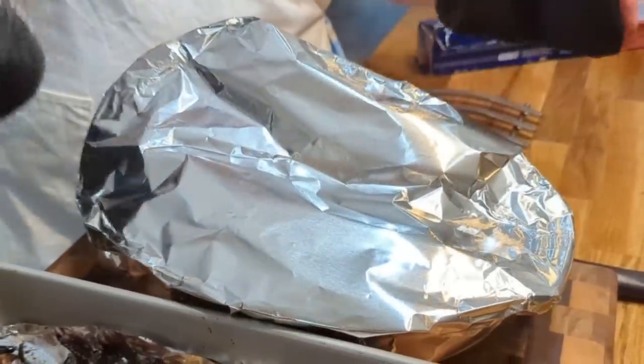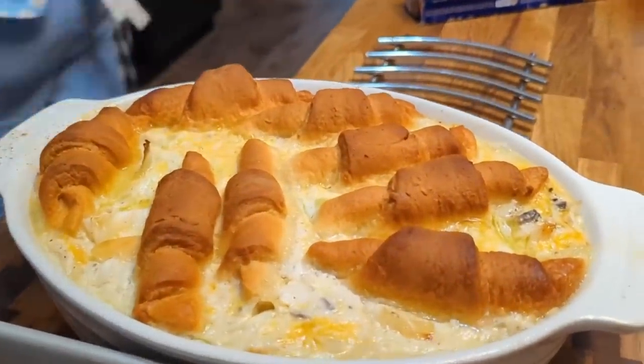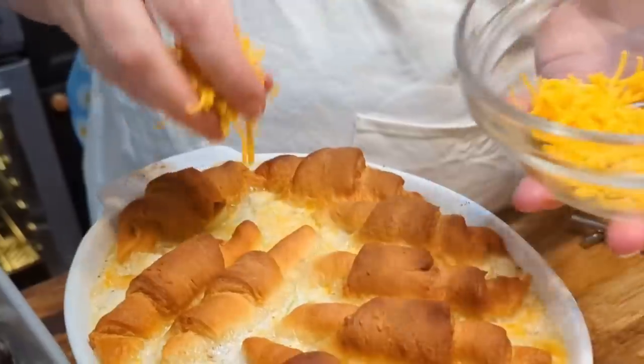Sit right back, the time is now, Tammy's gonna show you how to cook it up like mama used to do.